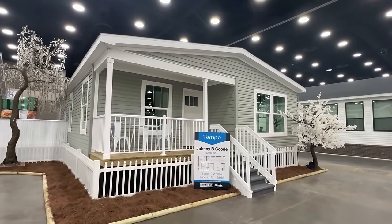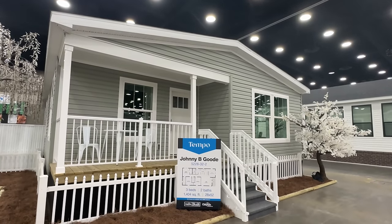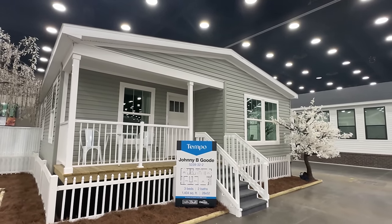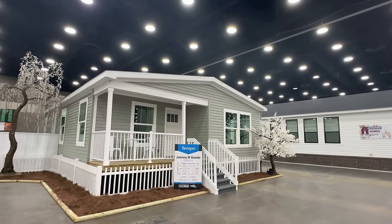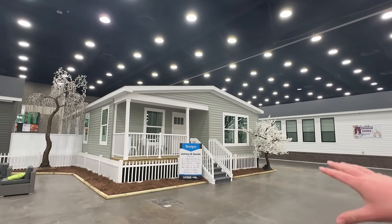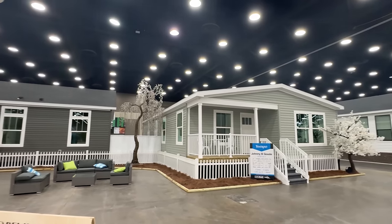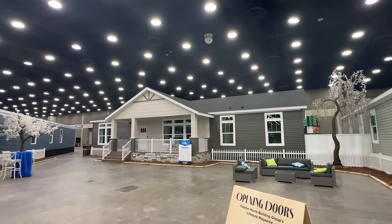Right here, we're touring a brand new model by Clayton Holmes. This is called the Johnny Be Good — that makes me think of my granddad. When I listen to that older music, I always think about him, but I love that song. This is part of their Tempo series, and we are at the 2024 Louisville Manufacturing Housing Show.